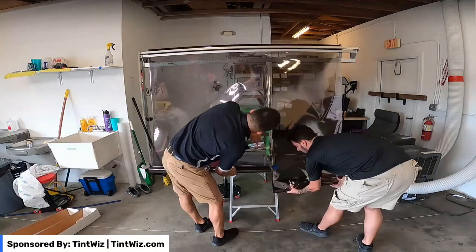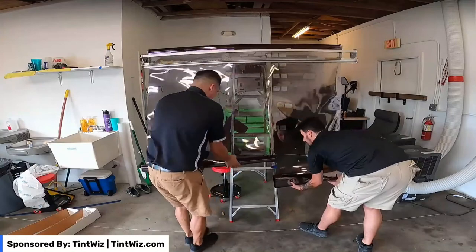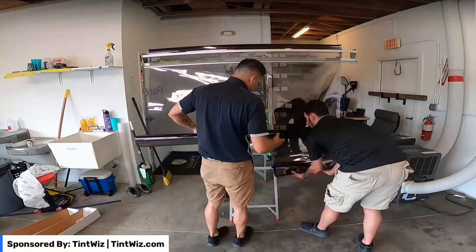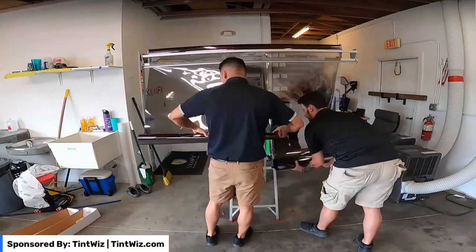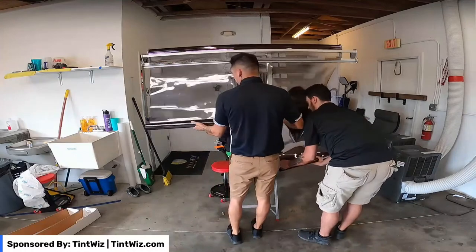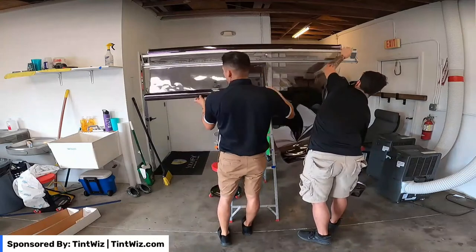Once you get to that point, drop this arm down — because wiggling it back and forth you could potentially pull the film down even more without realizing. Then just go ahead and roll it up. It's a lot easier to roll up the film this way — up and down — versus side to side.